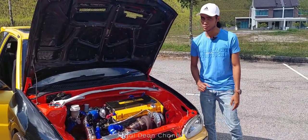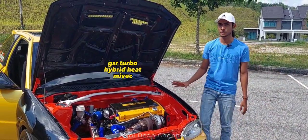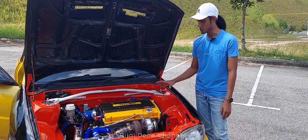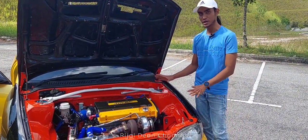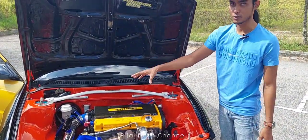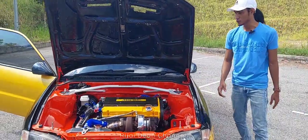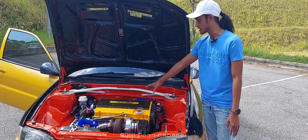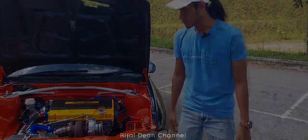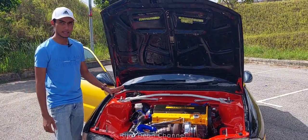Bahagian engine sebenarnya tak ada perubahan besar sangat pun. Asal engine ni adalah engine GSR turbo lah, kita hybrid dengan head my rack. Untuk bagi nampak kemas sikit, kotak fuse kita sorok ke bawah, dengan wiring kita masuk ke dalam ni lah. Lepas tu untuk bahagian intake, intake kita tukar kepada design June. Lain-lain tu kita buat bagi nampak kemas lah.